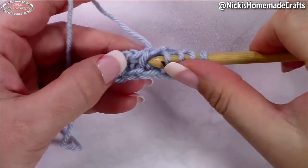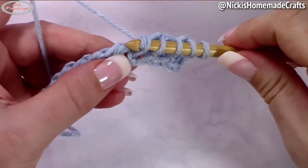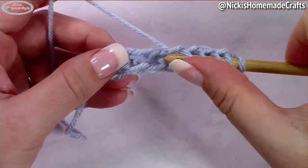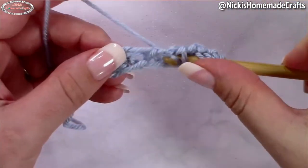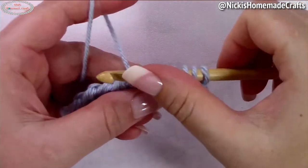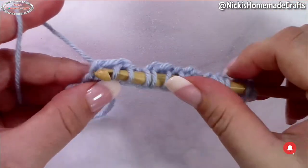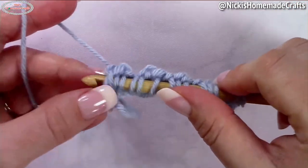Now you're going to repeat that. So in the next stitch you're going to do a Tunisian simple stitch, and in the next two spaces, the Tunisian full stitch. Repeat that until the end of the row, and finish it up with a regular border stitch right here.